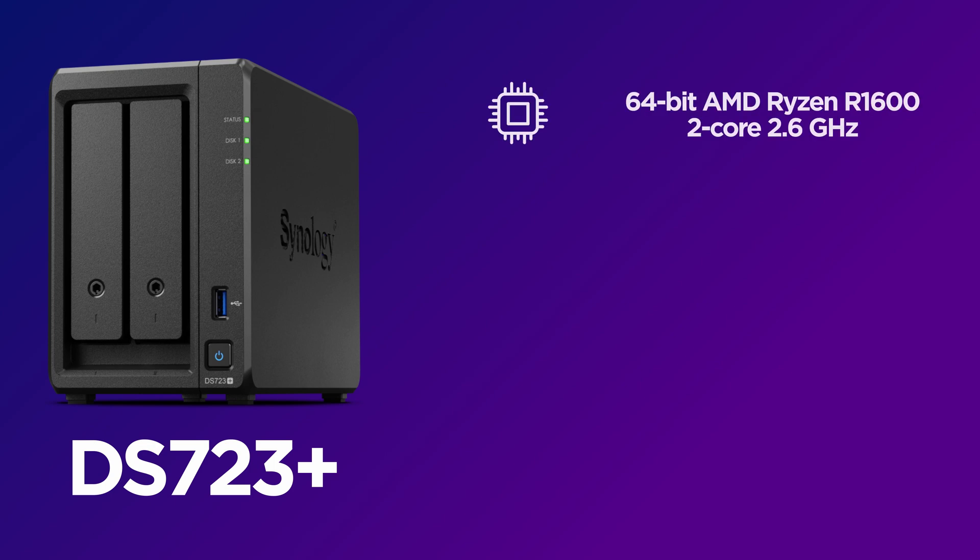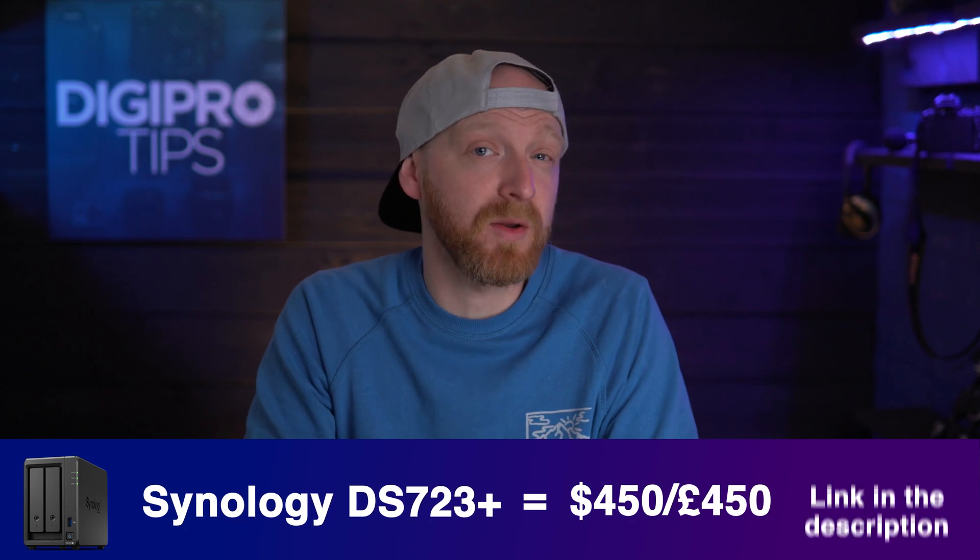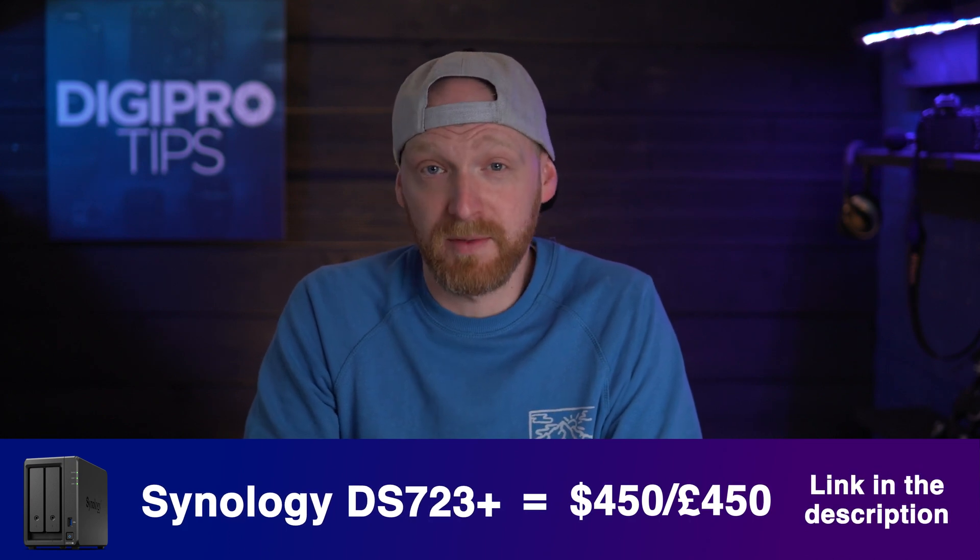This unit is perfect for a small two-to-three person team, or bigger teams that are looking to have remote designers and editors without having to buy external hard drives all the time and without that sync functionality. The DS723 Plus retails for around $450 / £450.